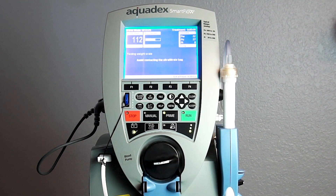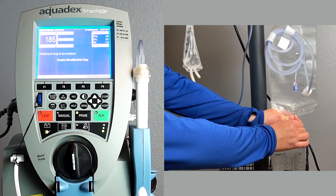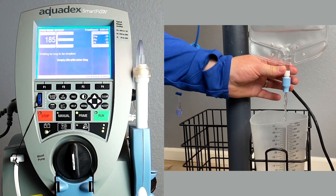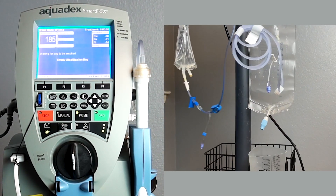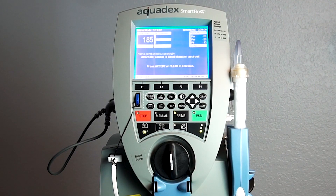Avoid contacting the ultrafiltrate bag during prime. Empty the ultrafiltrate bag, then close the bag drain by rotating clockwise until it is tight. Prime has now successfully completed.